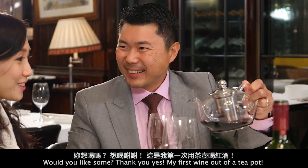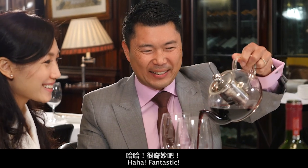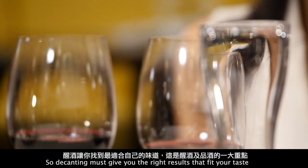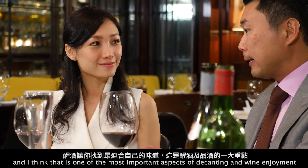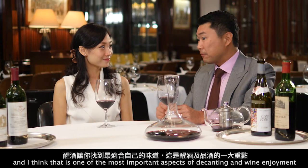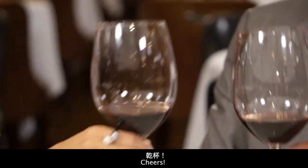Would you like some? Thank you — my first glass out of a teapot, fantastic! So decanting must give you the right results that fit your taste, and I think that is one of the most important aspects of decanting and wine enjoyment. Cheers!